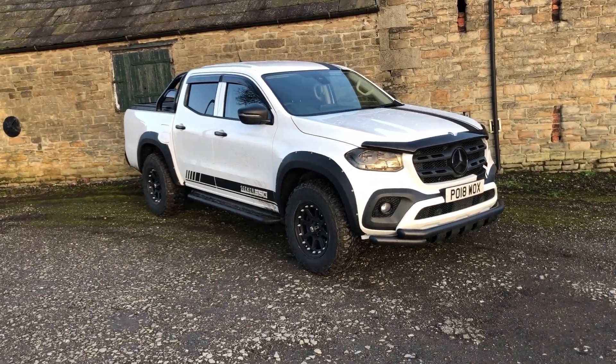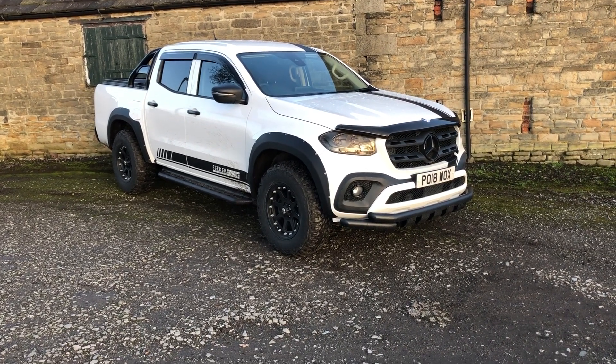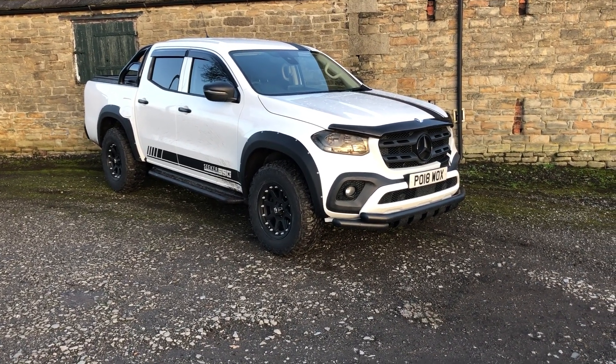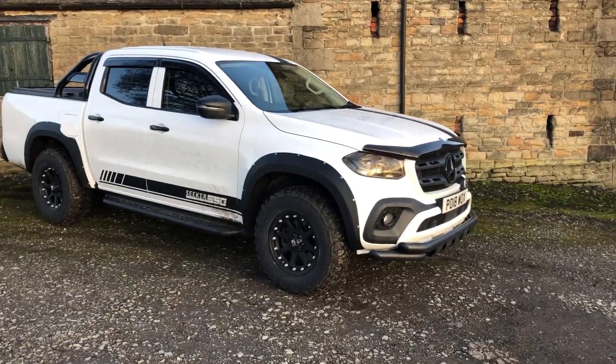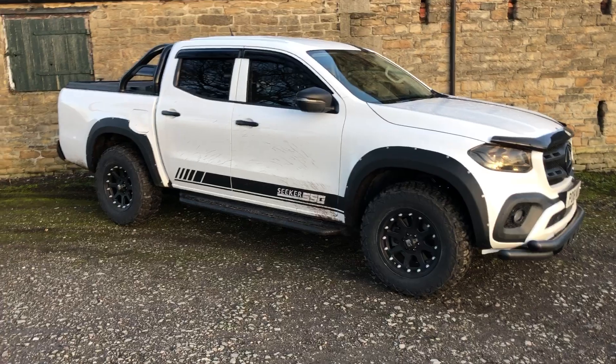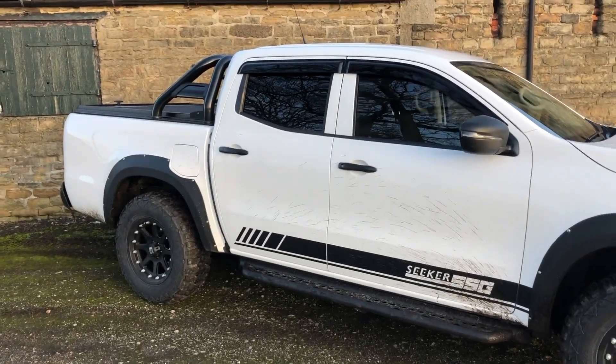Well, this is Sika Styling's first venture into an X-Class. I've been wanting to do them for a long time and got around to it at last. I'm going to put this on as a demo for me — it's going over to Chamonix skiing next week for 10 days, so we're going to test it out in the Alps and do some photo shooting and see what it's all about.